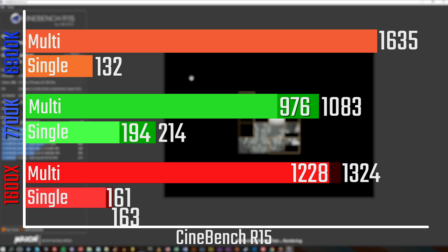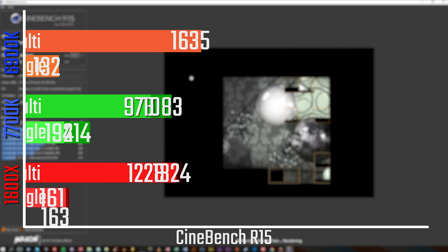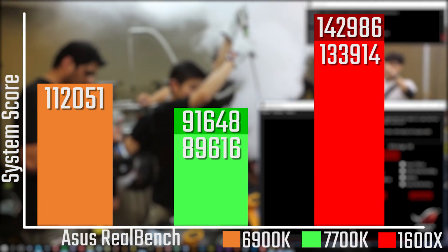Starting with Cinebench, in the single-threaded test you're looking at basically the same performance as an 1800X — still better than the 6900K but not quite as good as the 7700K. In the multi-threaded test you're definitely missing a couple of cores, as it's still better than the 4-core 7700K but not quite hitting the 8-core 6900K.